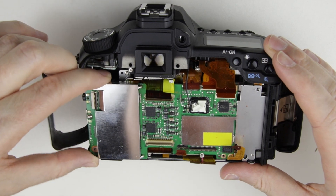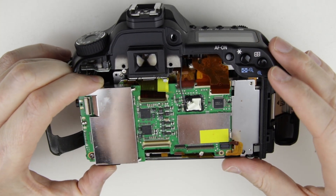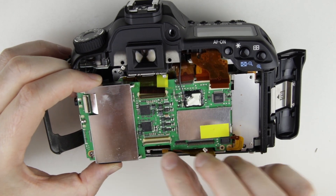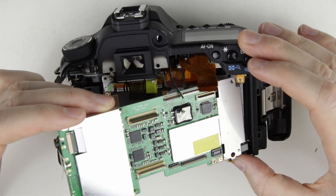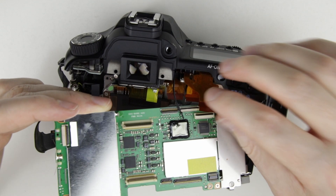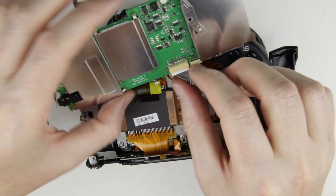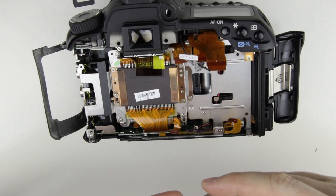Remove the screws from the PCB and remove the antenna. Lift up the PCB, then slide it out.